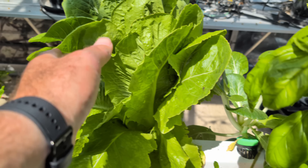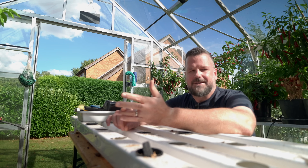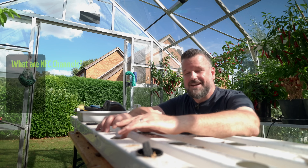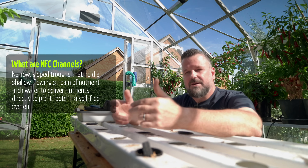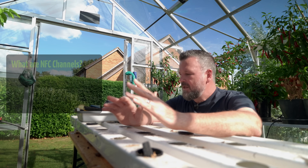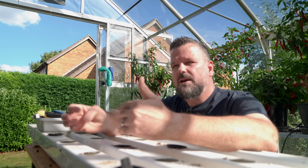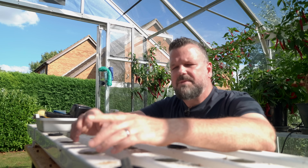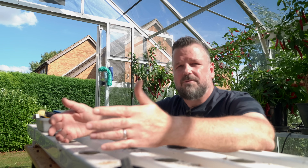I grew leafy veg — so lettuce, spinach, that sort of thing. The one thing I will be doing next year is reducing the number of channels I have. I don't need as many as I have here. Honestly, once the system got going and the plants started growing, I just could not keep up. The challenge I foresaw with growing chilies is that with them being a longer season plant, the root system would just clog up the draining channels — or I wouldn't be able to get the root system out.